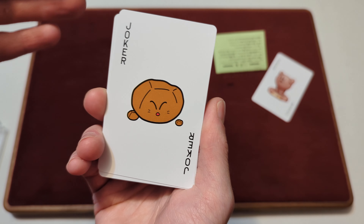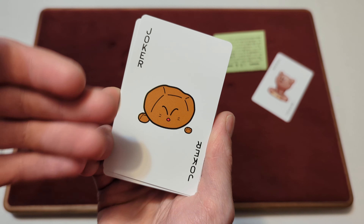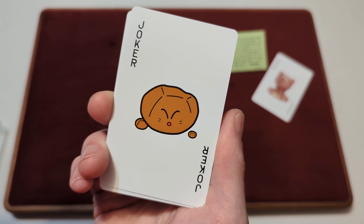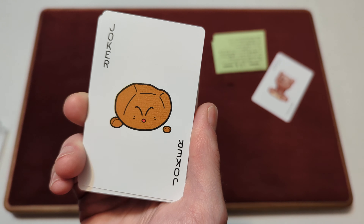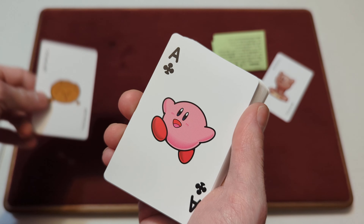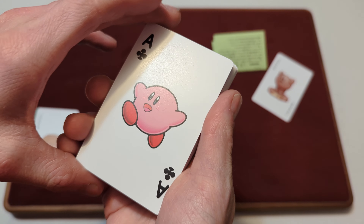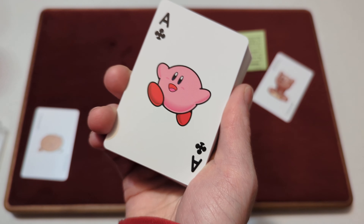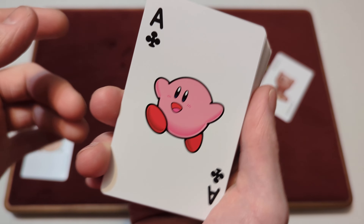For some reason one joker was loose. And then we've got one Joker here that says Joker — you've got like a rock, like a brown rock with a black outline and a little face there. And then you've got the Ace of Clubs here — starting with the Ace of Clubs. It has Kirby, the standard Kirby, running around with a smiley face.